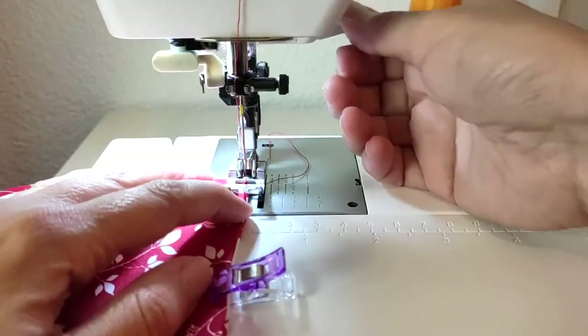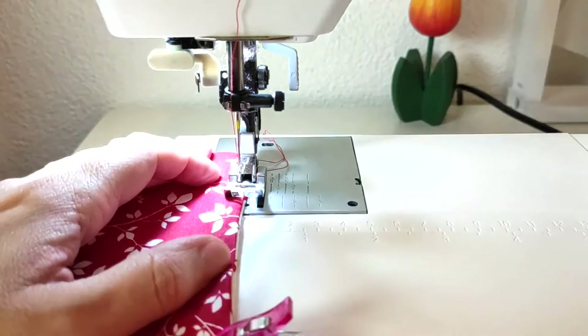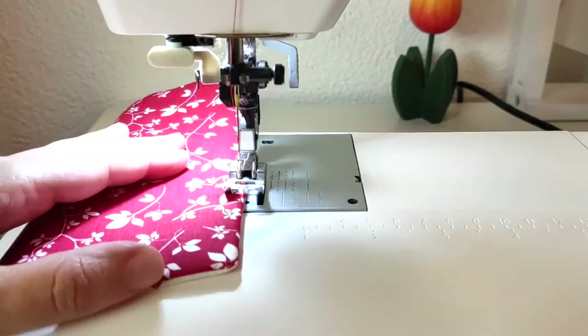Let's go back to the sewing machine and topstitch all around the project. We are almost there. Good job.